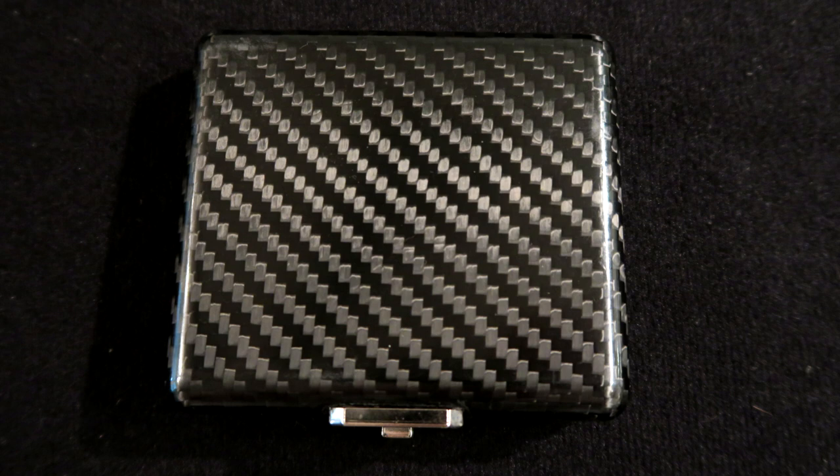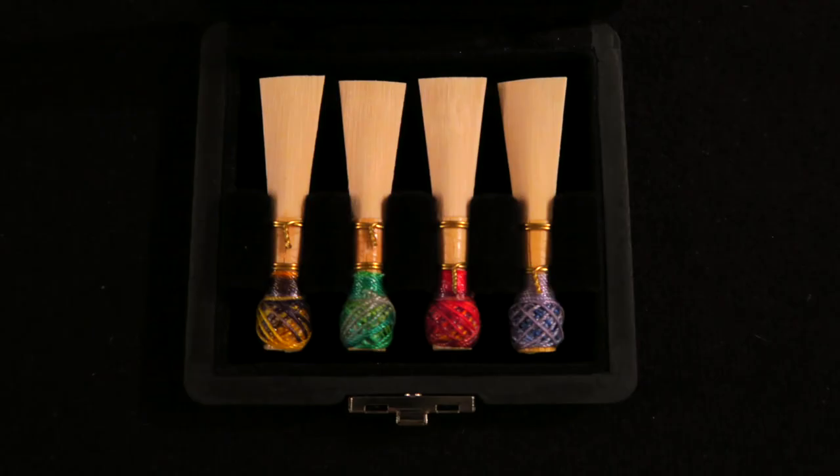From Forest Double Reed I also picked up another reed case — you can tell I have a reed case type. I enjoy a good concert-black case. This one is carbonite, has a really solid latch, holds four separate reeds, and also has an air vent on the side.